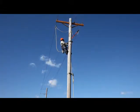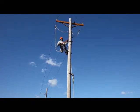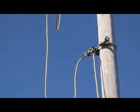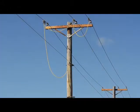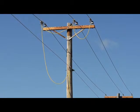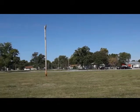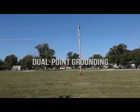With the grounds applied at a pole one span from the worksite, we move to the pole one span away from the worksite in the other direction. He repeats the procedure in the same order — from ground rod to cluster bar to neutral to the three phases. This establishes what's known as dual point grounding for the worksite, the pole in the middle.